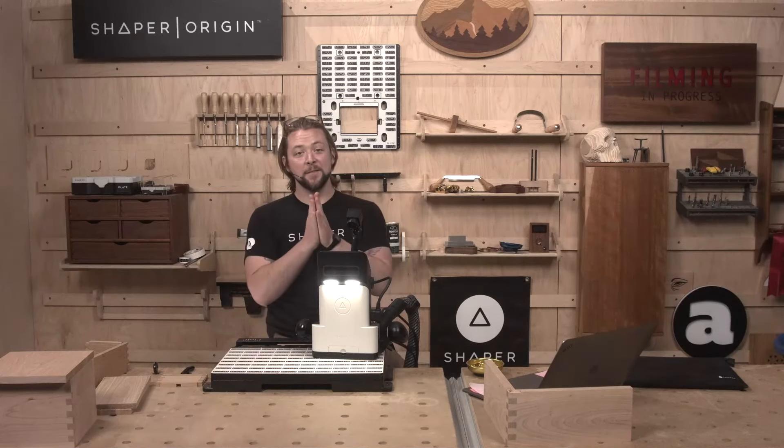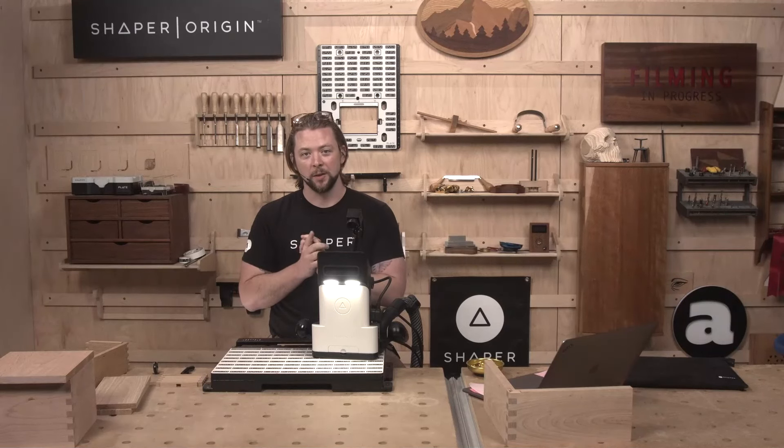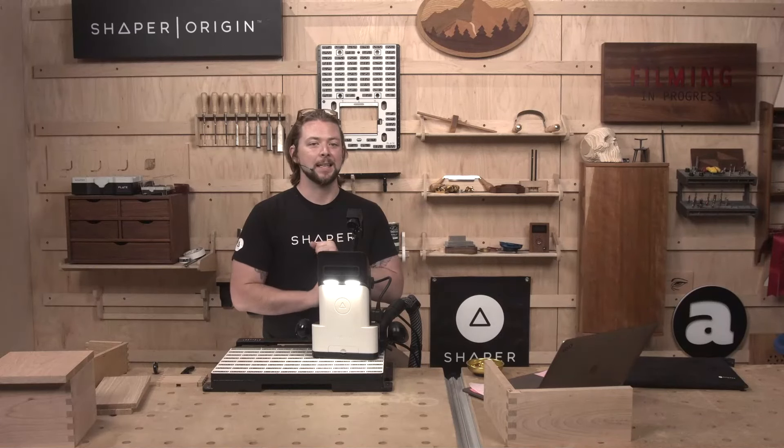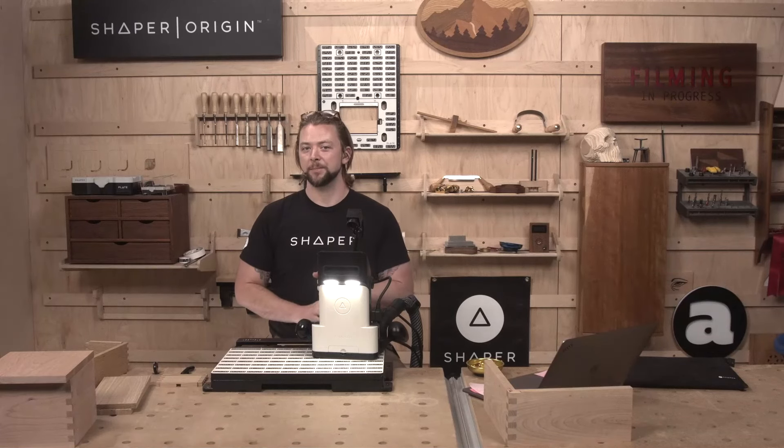We are focused on Fine Box Hardware hinges specifically. We're going to go over two different types of hinge that can both be found in our hardware catalog. We're going to touch on the Neat Elite Small Hinge from Fine Box Hardware and the Quadrant Hinge from Bruso. I've got a couple of boxes we're going to put those in today.